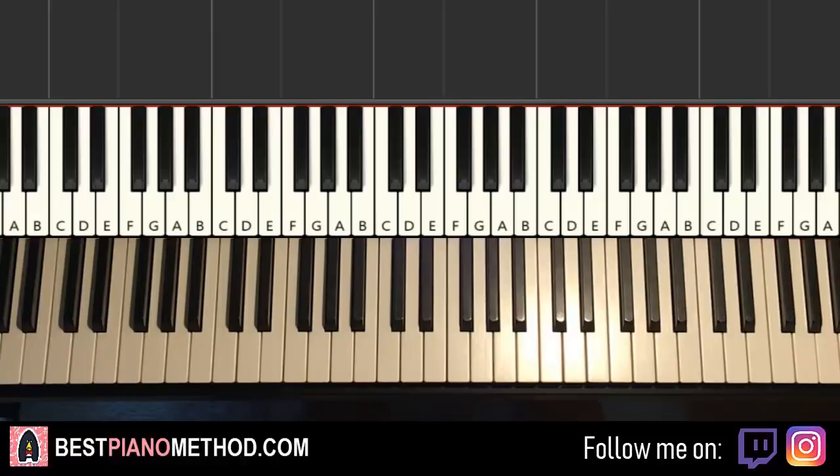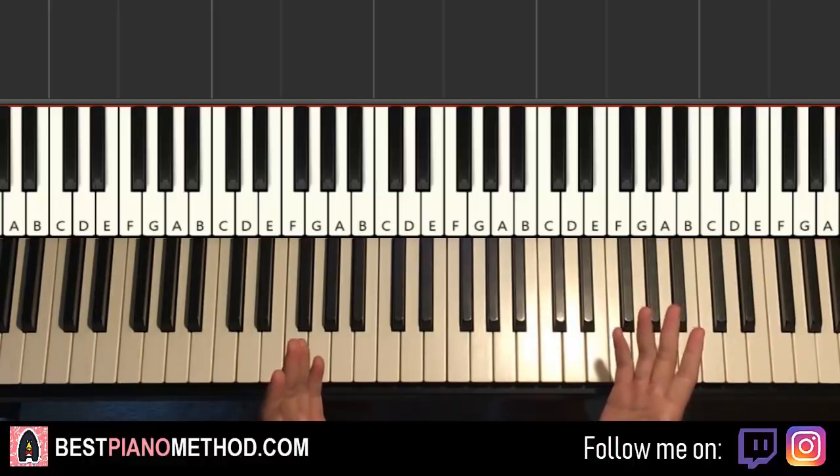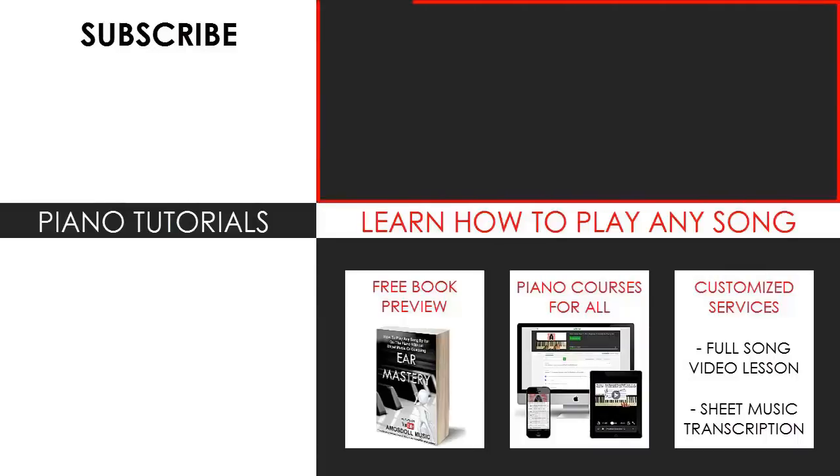Anyway, that's pretty much it. Very nice instrumental. Hope you enjoyed this lesson. If you did, make sure to check out the rest of my channel — there are literally thousands and thousands of other videos like these for you to enjoy and learn from. If you're an XXXTentacion enthusiast, I've done a lot of other piano covers and tutorials for you to check out. Also, check out my website bestpianomethod.com linked in the description below if you want to learn more piano from me — learn how to play by ear, improvise, read sheet music, and a lot of other cool stuff. Enjoy and see you next time.